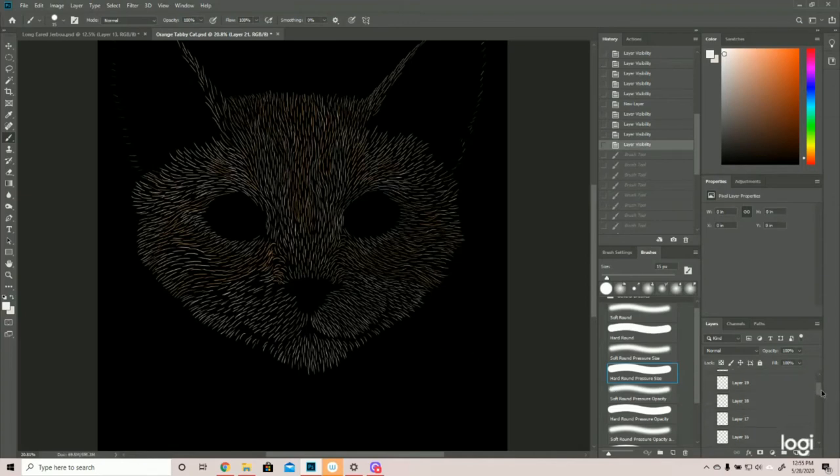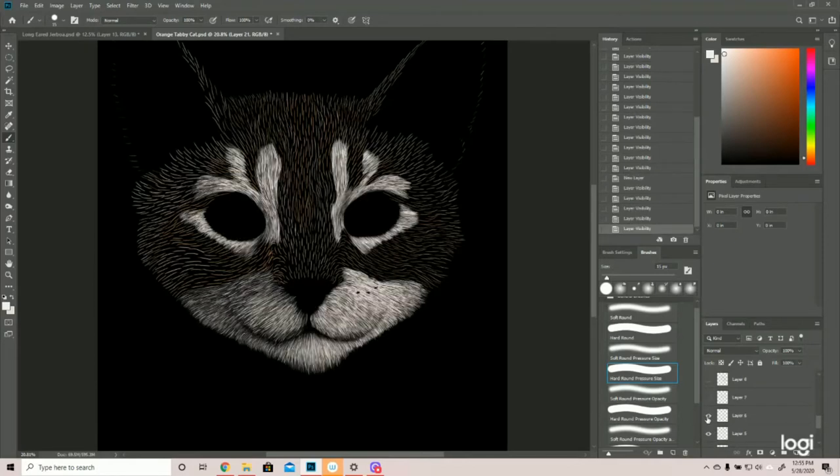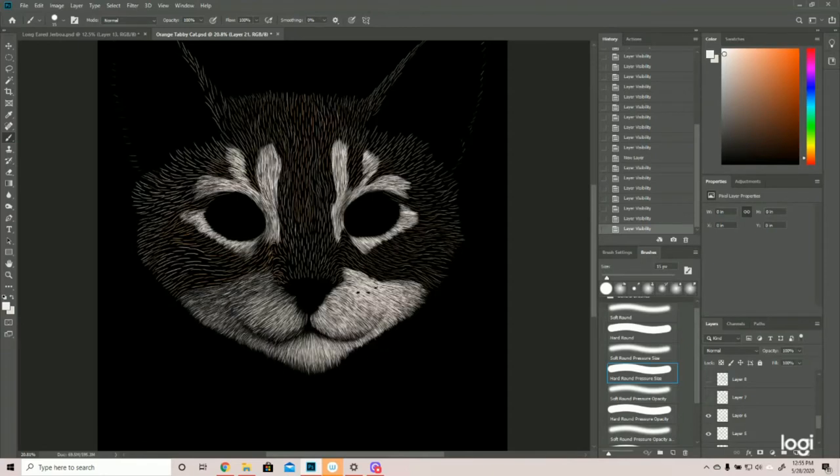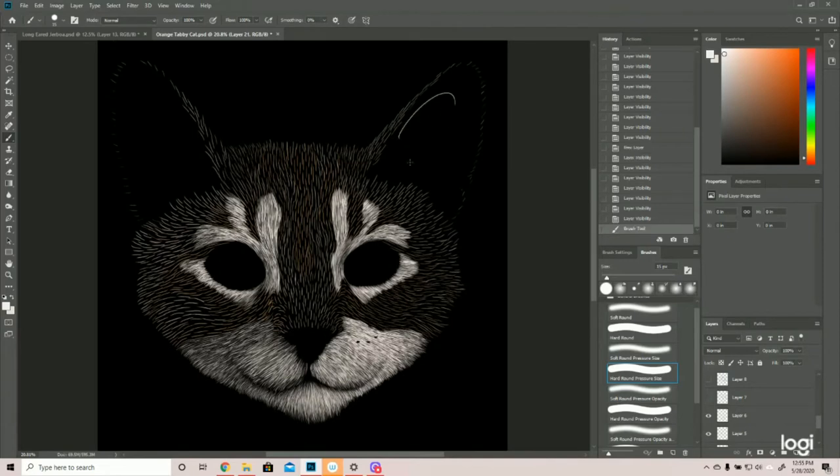Once we have the basic sketch in, we start adding highlights and shadows. I started with the white, and you can see it definitely adds a pop. The light source is coming in from the right, so I've shadowed and added highlights to the white accordingly. Even though the light source is on this side, there's a burst of white coming under the eye on the opposite side, because that's where the socket comes back out, so there will be a slight highlight there.